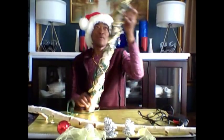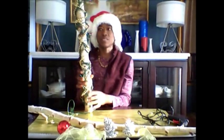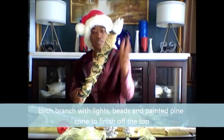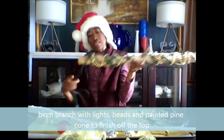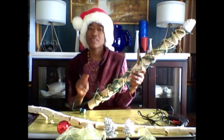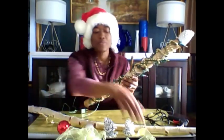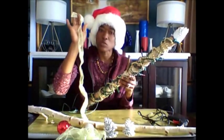And there we have it — a decorated birch branch with a pine cone at the top, the beads, and the light. Now the next time you see me, I'll show you them in place with the ribbon that we're going to actually use to tie the branch to the balustrade.